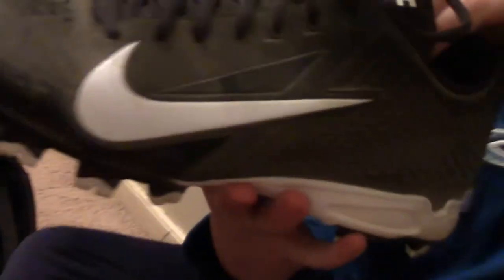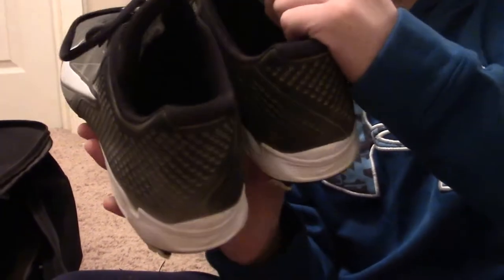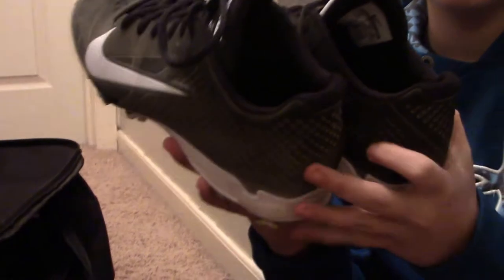My first item are these Nike Vapor Strike cleats. I got them for like $50 at the Nike outlet. They're really nice cleats, I recommend them.